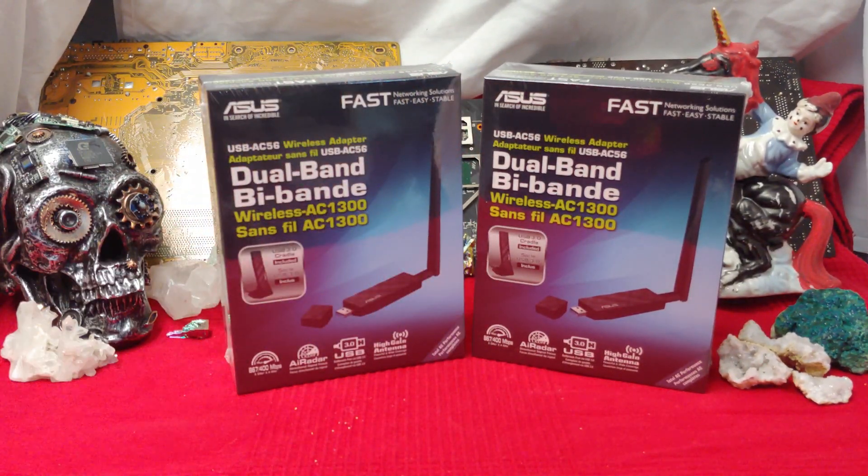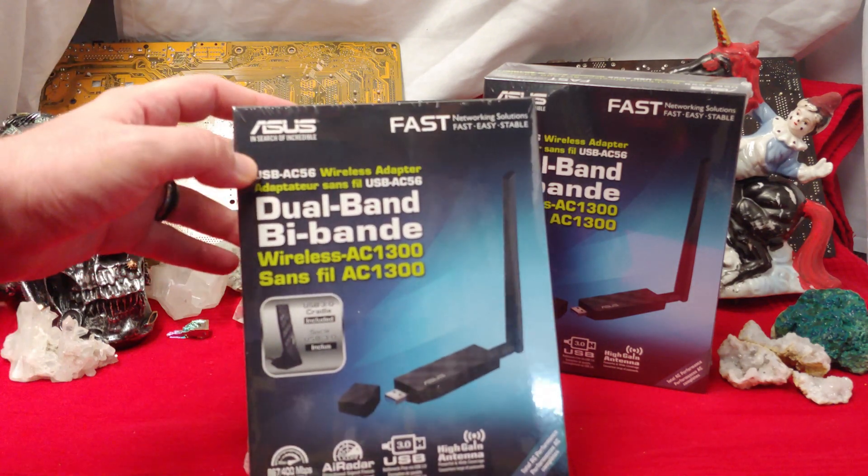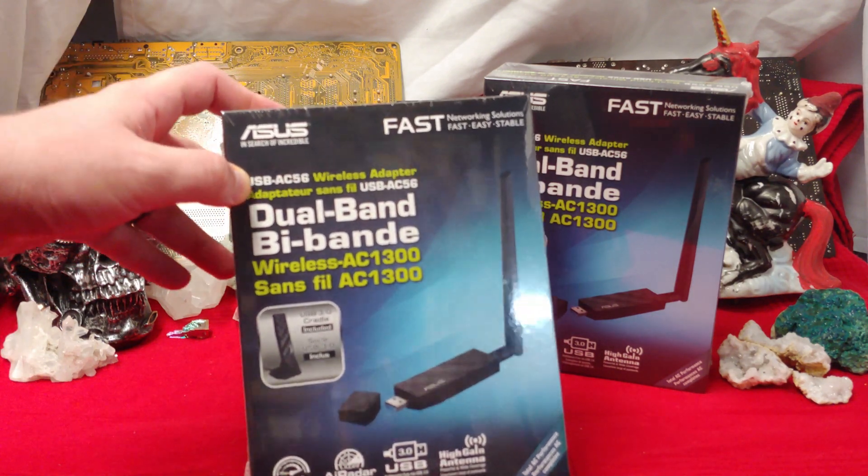How's it going folks? Once again, I'm Nev from Nev's Tech, but today I want to take a look at the ASUS Fast Dual Band USB-A C5-6.